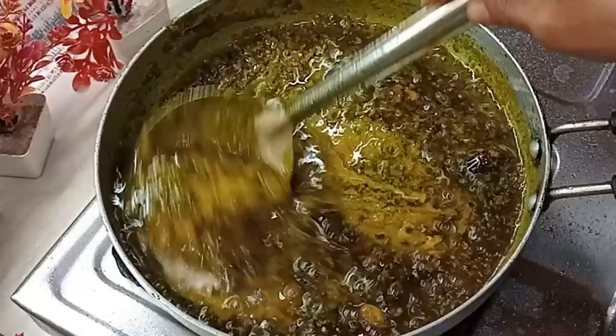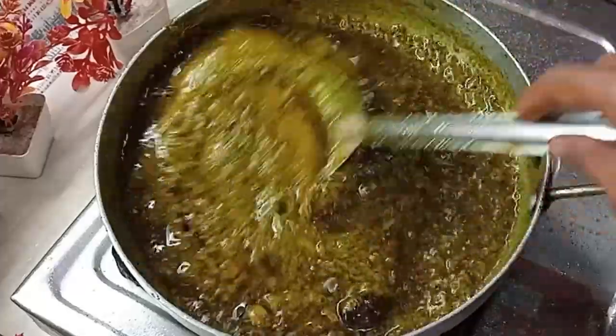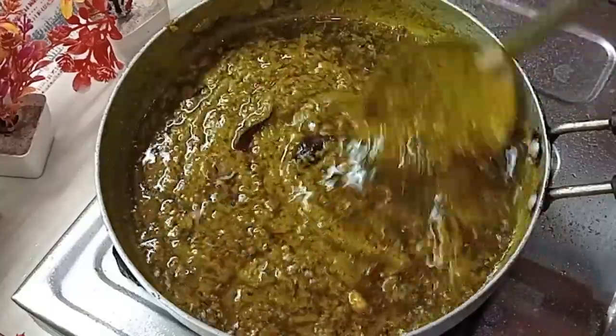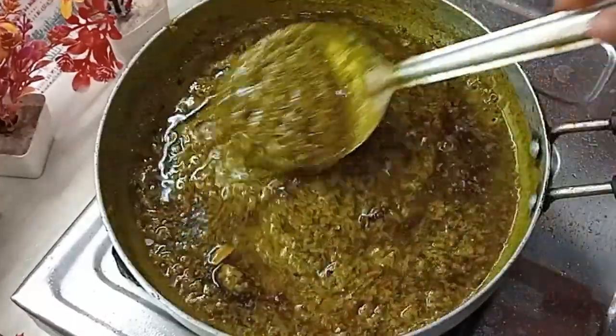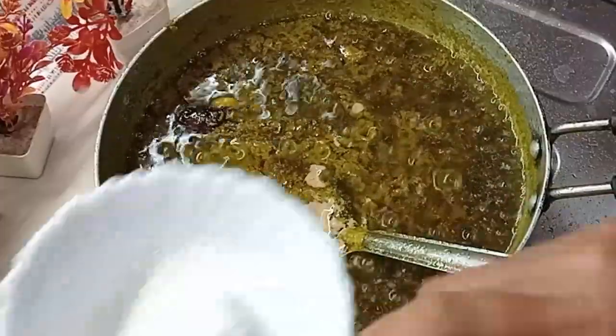I will give you the texture. It may look like a lot of oil, but when you eat at a hotel or restaurant, the gravy is a little oily — that's the bazaar style. I will add homemade milk cream, so it will be a perfect gravy.